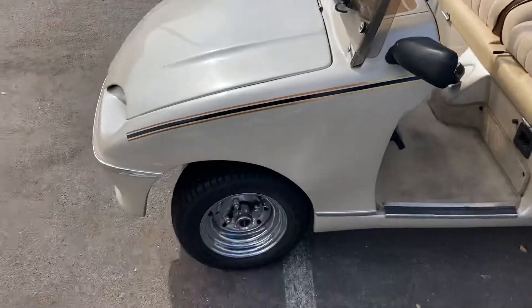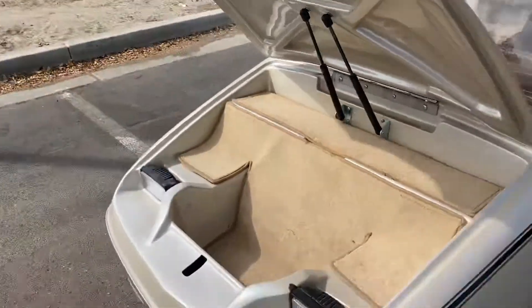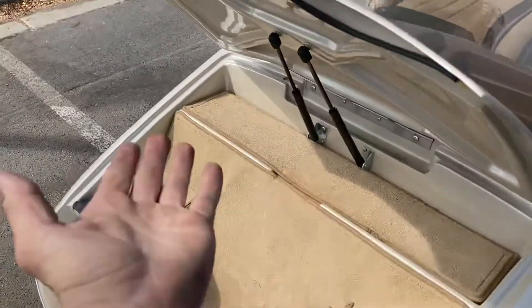Fold down windshield. You've got 10-inch wheels. You've got your trunk — the button is going to be right here. There's your trunk, electronic with shocks, brand new. That'll hold it up.